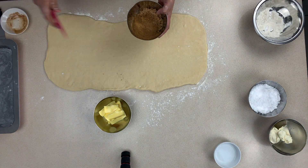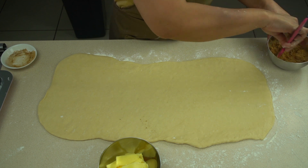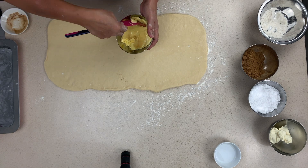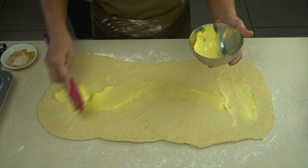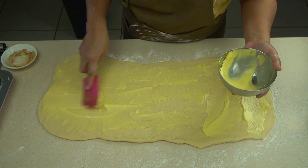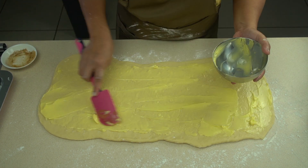Once you've got it to the right size, take the cinnamon and sugar and give it a mix. But first we're going to put on the butter — this is what makes it soft, fluffy, and really tasty. Take room temperature butter and use a spatula to liberally and evenly spread it all over your dough.